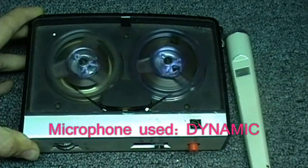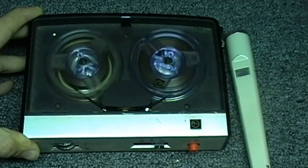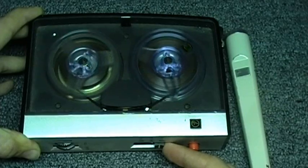This is the Concord F-20 reel-to-reel tape recorder using 2.5-inch reels. This will not fit 3-inch reels.